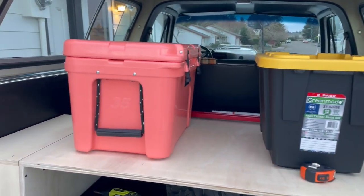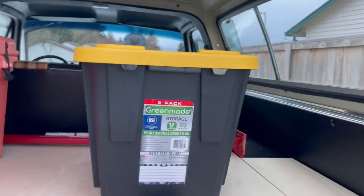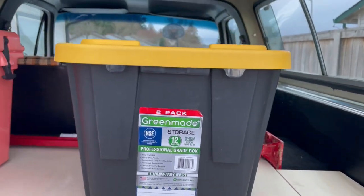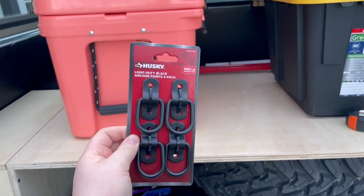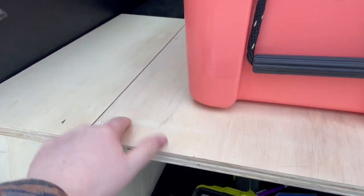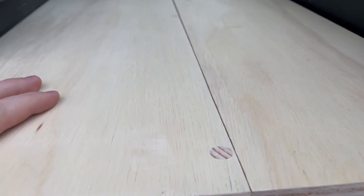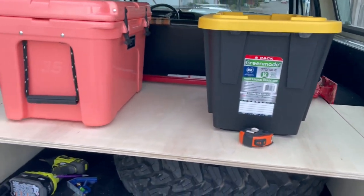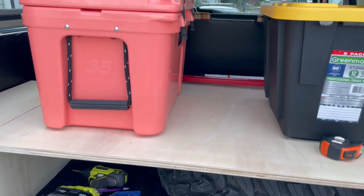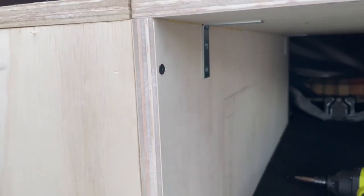These are my totes that I'm going to have on it. One of them is a Yeti cooler, 35 quart, and this is just a Costco pack. I'm going to add these tie-down points or D-rings to each corner. I forgot to mention that I did countersink each screw and then put a dowel through it so that way it looks nice and finished. It's going to be painted black so you won't even be able to tell, but I think it'll be a nice little touch to make it more finished.